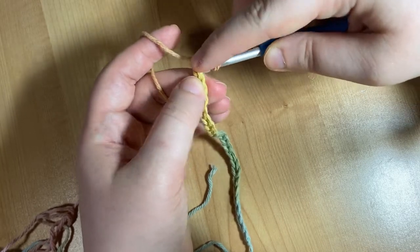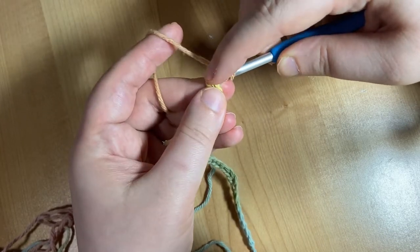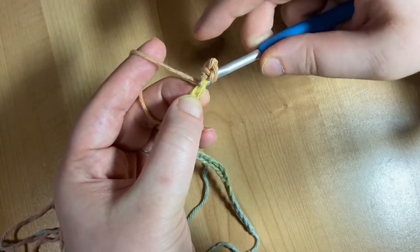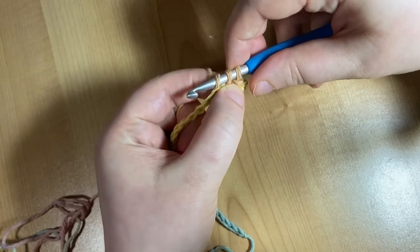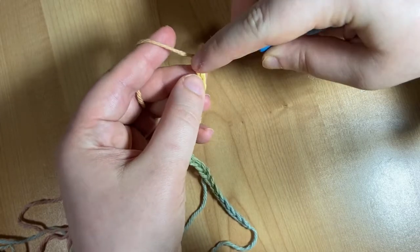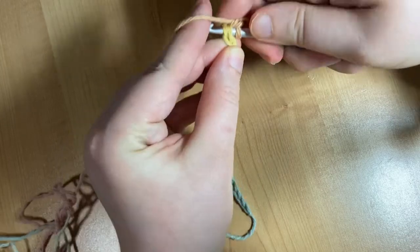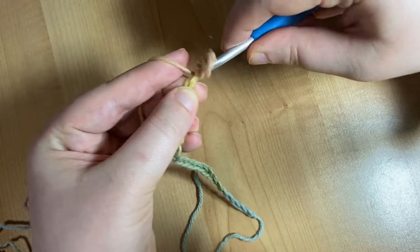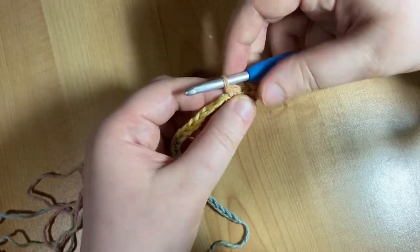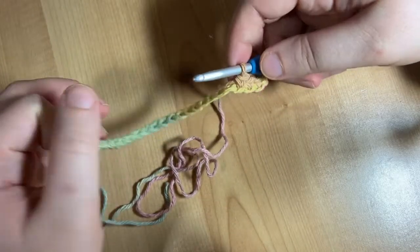To repeat: find the next V, insert your hook under both loops of the V, wrap your yarn around your crochet hook, pull through the V, wrap your yarn, pull through both loops on your hook. So now I've done the first three stitches. You're going to do this all the way to the end of your row, and I'll catch up back with you then. I'm back with my entire foundation row of single crochet finished.